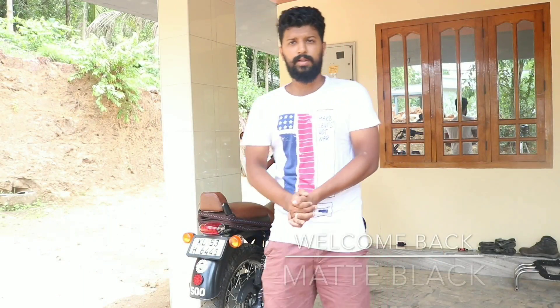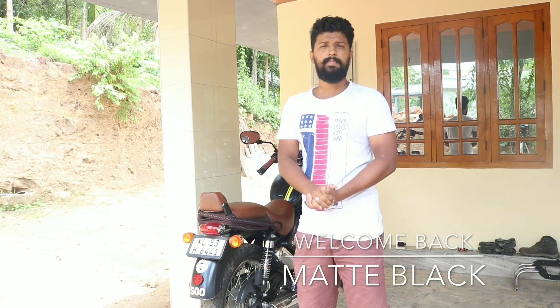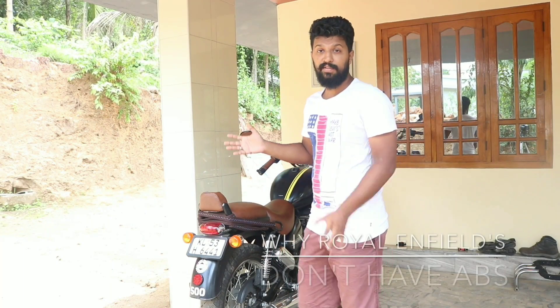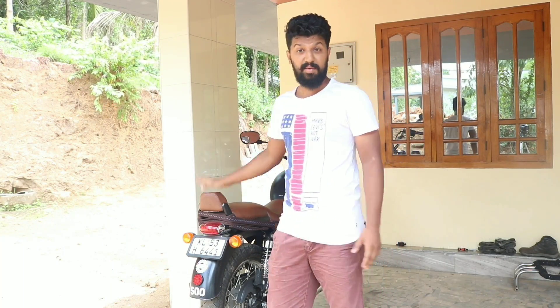Hello, Assalamualaikum, Namaste and Assalamualaikum. Welcome back to my channel Mad Black Guys, and I am your host Jabir. In today's video, I will tell you guys why LN fields don't have ABS.